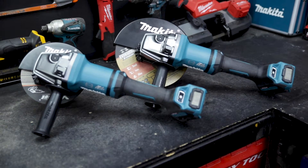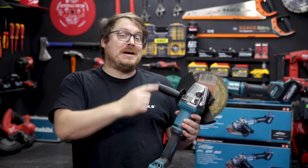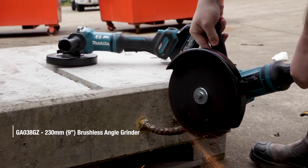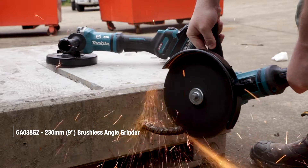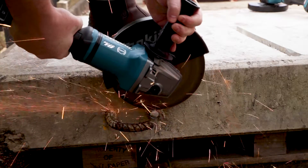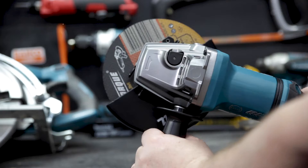Check out these two new grinders fresh on the XGT 40 volt max platform — the big 230 millimeter and 180 millimeter brushless angle grinders from Makita. The intention with these grinders is to give you a corded heavy-duty grinding experience, but with the mobility and convenience of being cordless, and they really deliver, just grinding with ease.